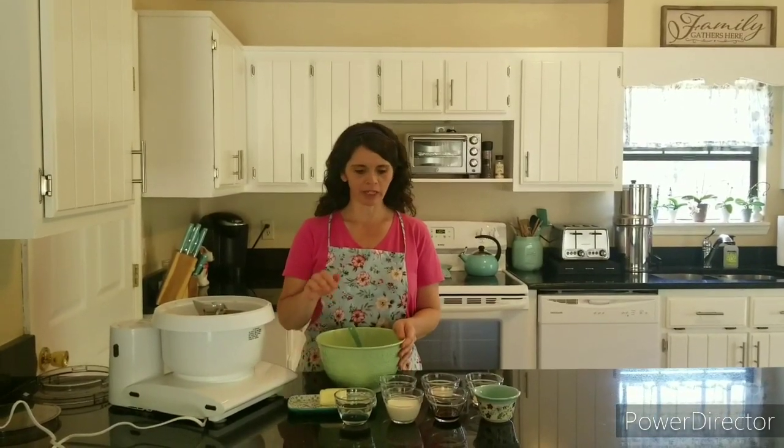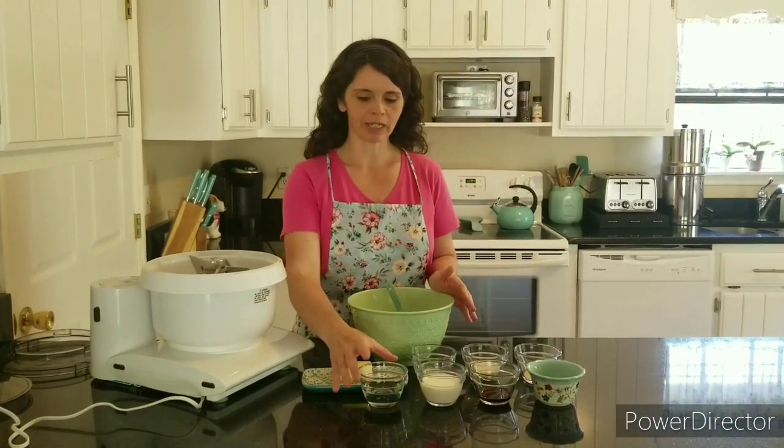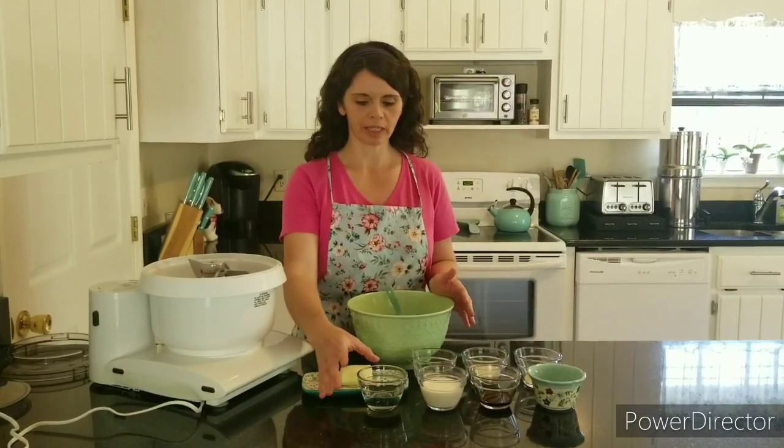Hey guys, today I'm going to make a cheese-filled sweet bread. It's actually going to be a braided bread that has a cream cheese filling and some raspberry jam. We're going to start off with the bread recipe — this one's a little different, it's more of a sweet dough.